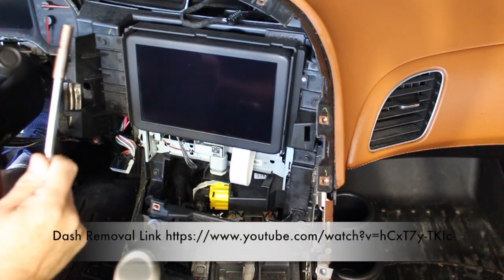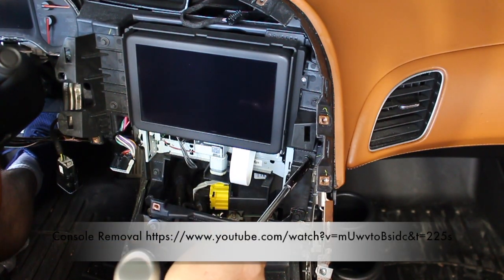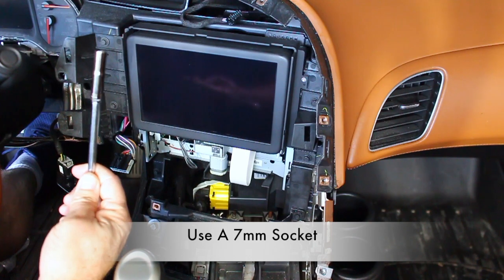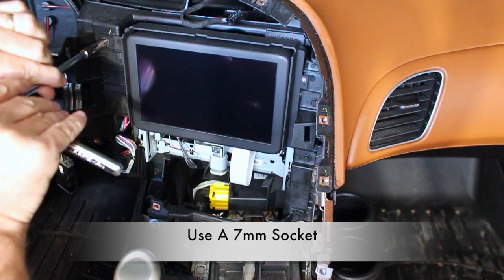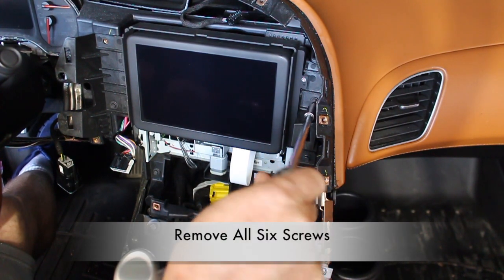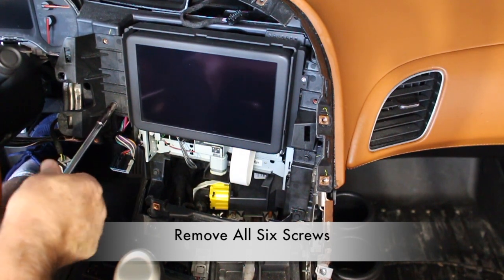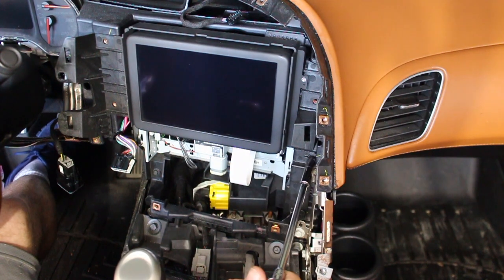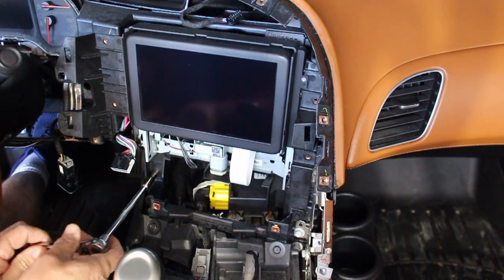We're going to go ahead and remove six screws and remove those using a seven millimeter socket. The console and dash need to be removed to get to this point. The links for both of those will be provided in the comments. It is next to impossible to get at the last two screws unless the center console is removed.